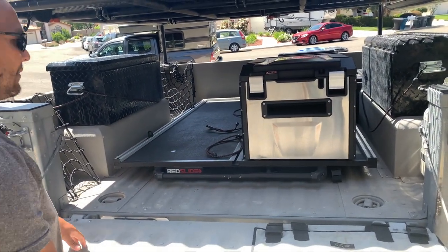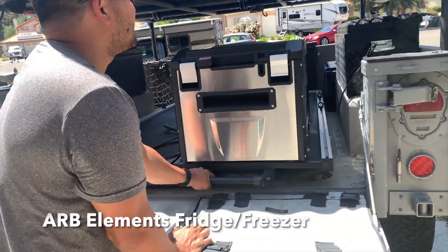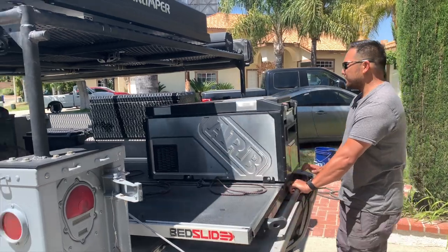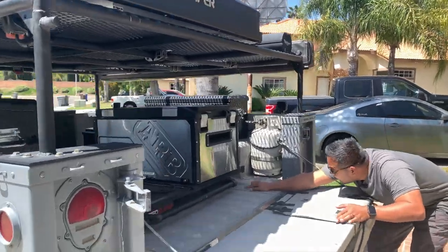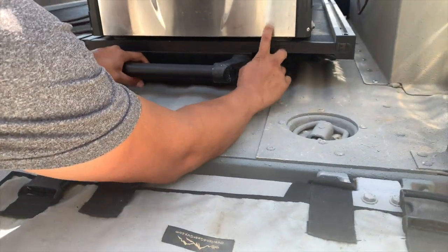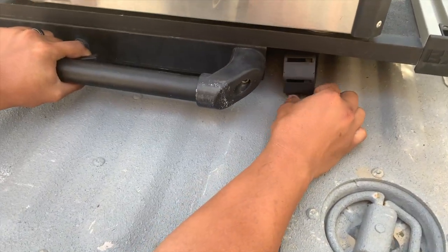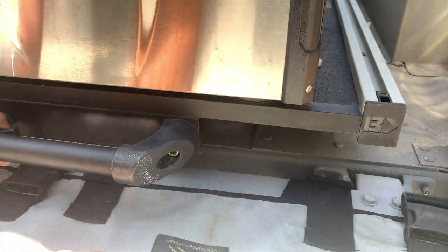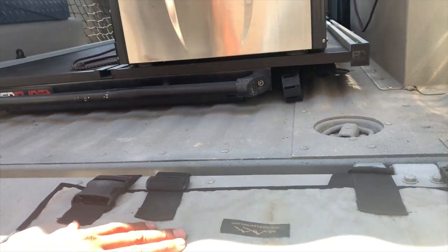In here, we have a bed slide, and hard-mounted onto the bed slide is an ARB Elements cooler. This cooler is hardwired to our battery unit down there. This is the wiring for the ARB fridge — I have it on a wire track system that rolls, so you don't accidentally cut the cable for your fridge.